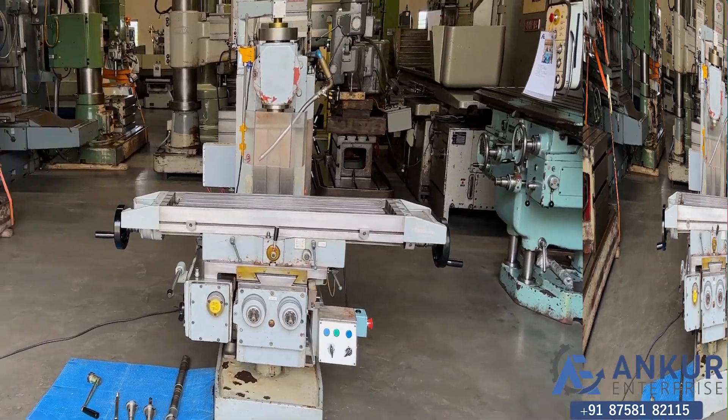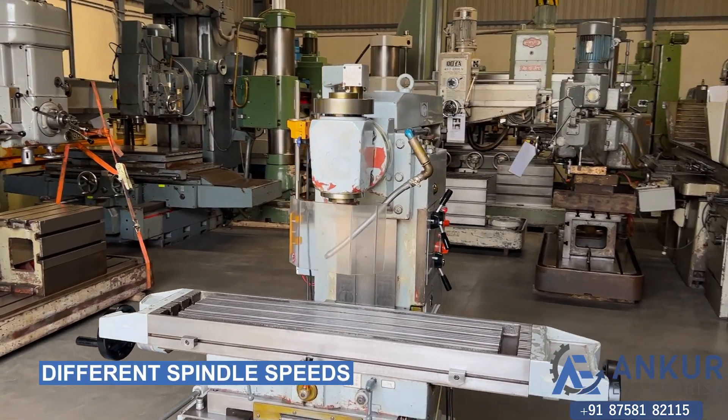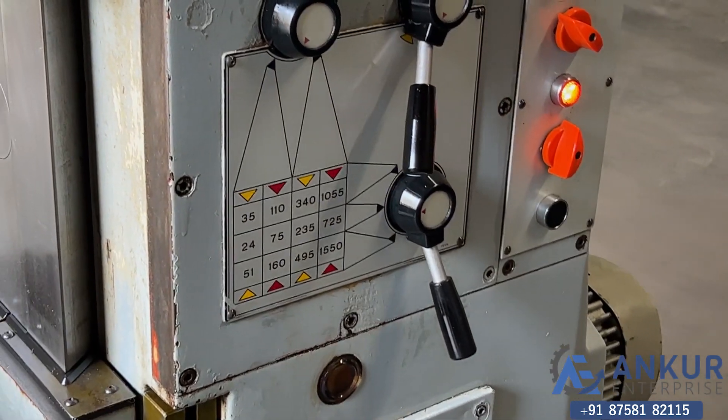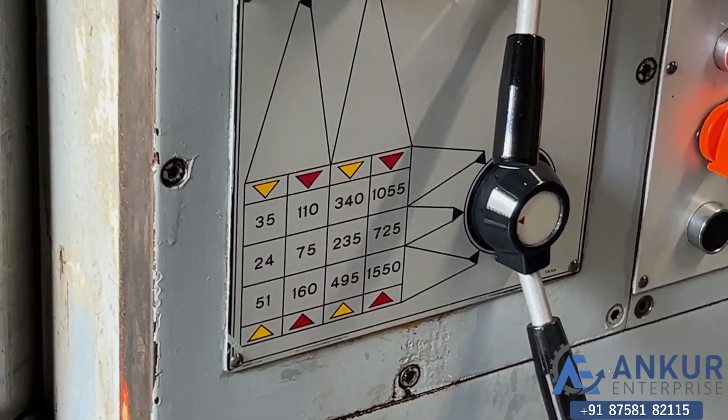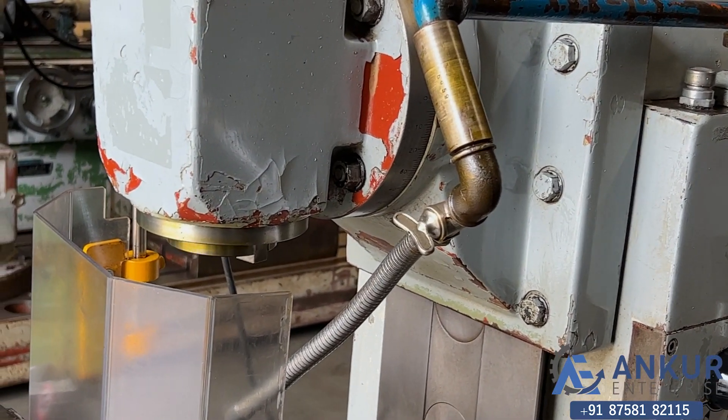Now we will see different spindle speeds. The low spindle speed is 24 RPM and the high is 1550 RPM. Right now working at its minimum spindle speed.